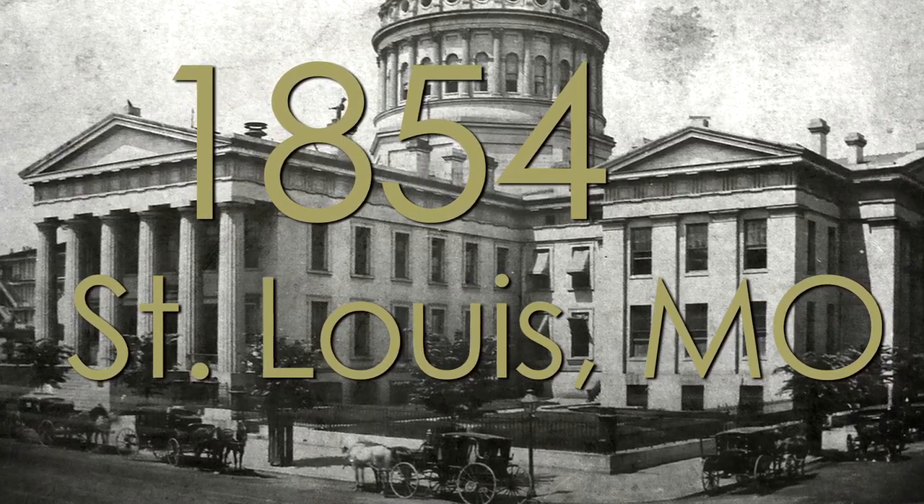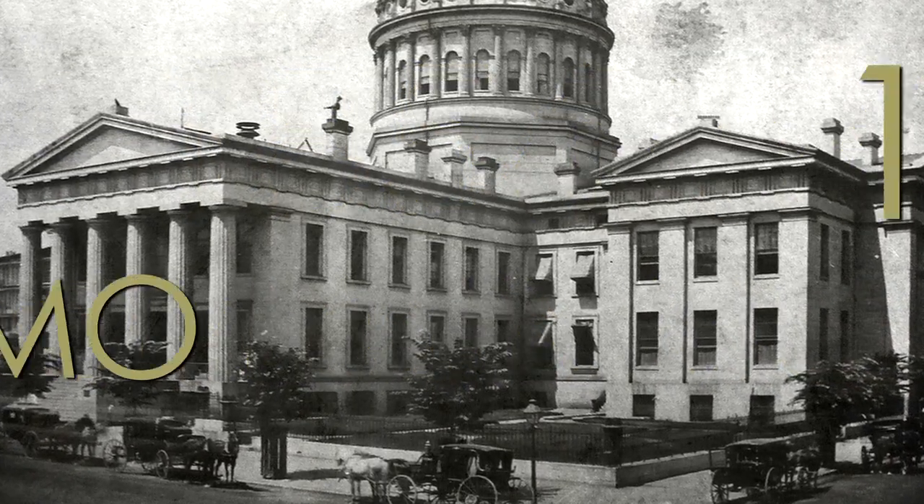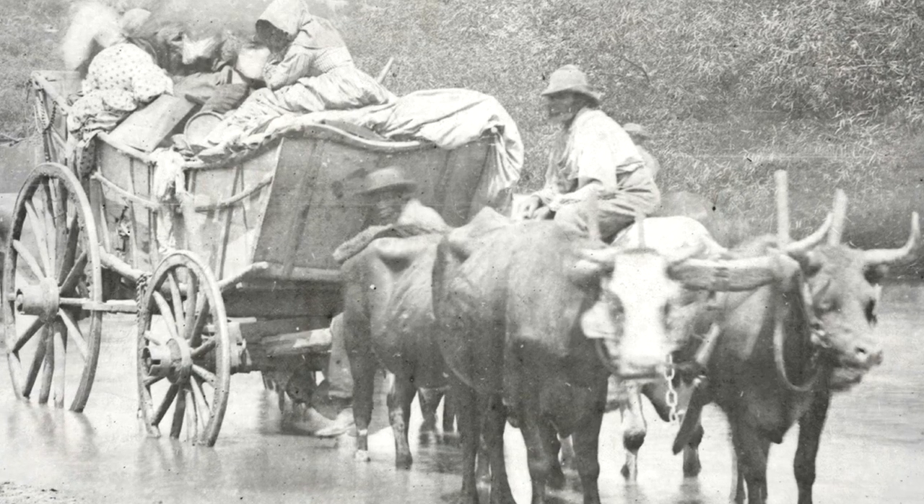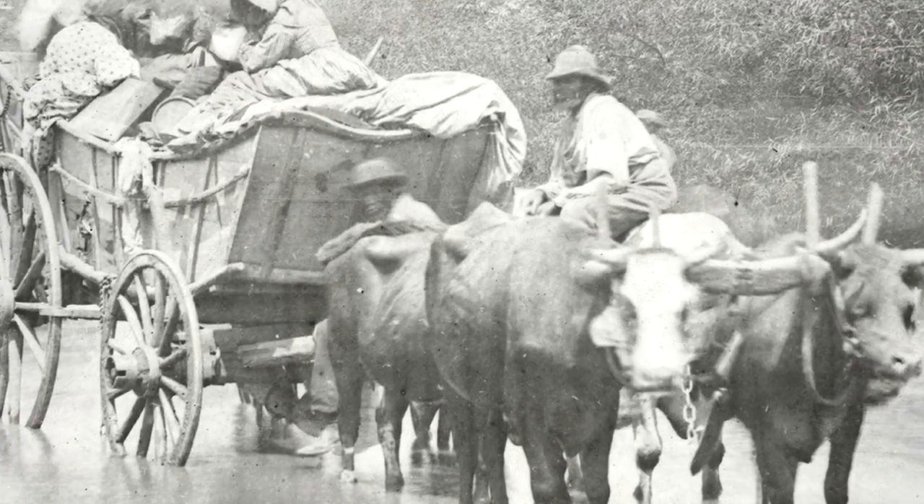Hi, I'm Jim Riley, President and CEO of Laclede Chain Manufacturing Company. Laclede Chain is the oldest chain manufacturing company in North America, dated back to 1854 in St. Louis, Missouri. The company got its start by manufacturing chain links to connect horses and oxen to the Conestoga wagons going west on the Oregon Trail.